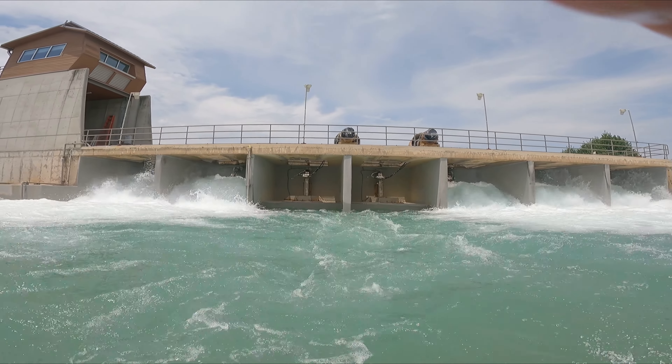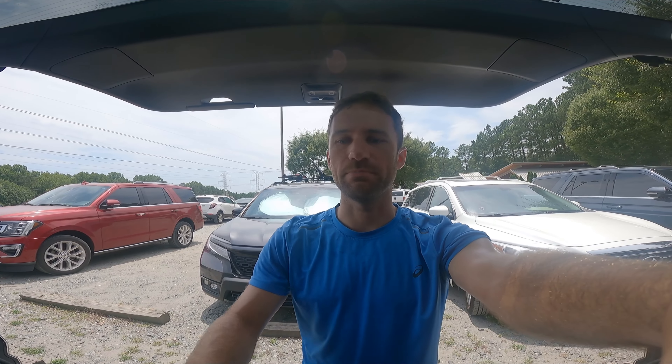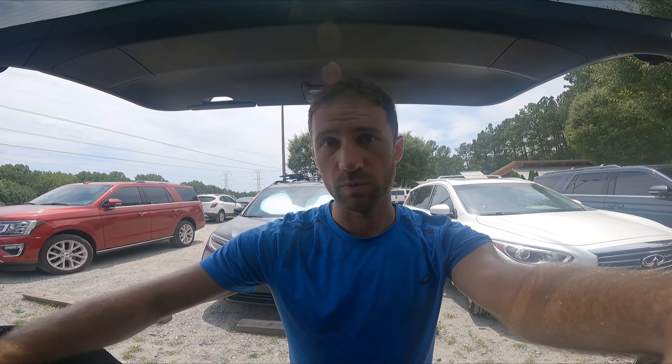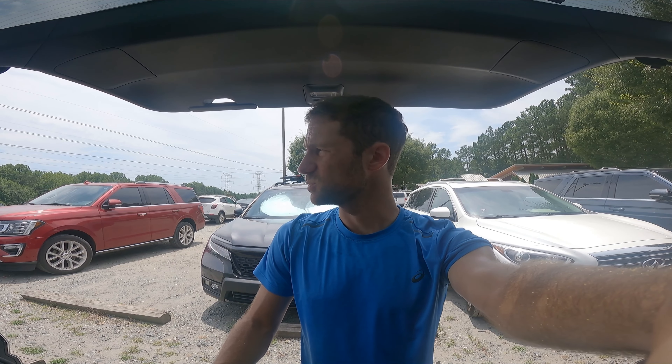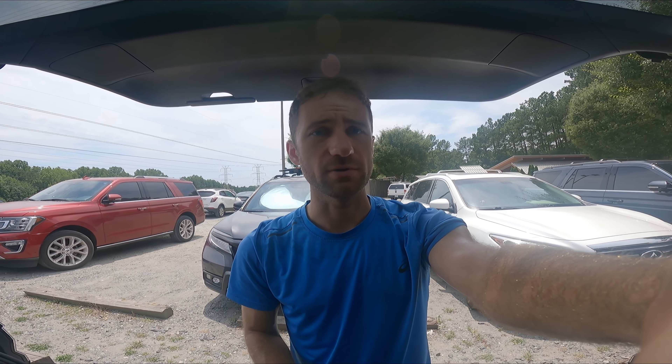A couple of the pumps are down here at the Whitewater Center, so there hadn't been quite as much water as there normally is. But ears feeling better. I'll be wearing an ear plug just to keep it safe. And we're going to get back to practicing those stern squirts and tailies. Let's head down to the water.